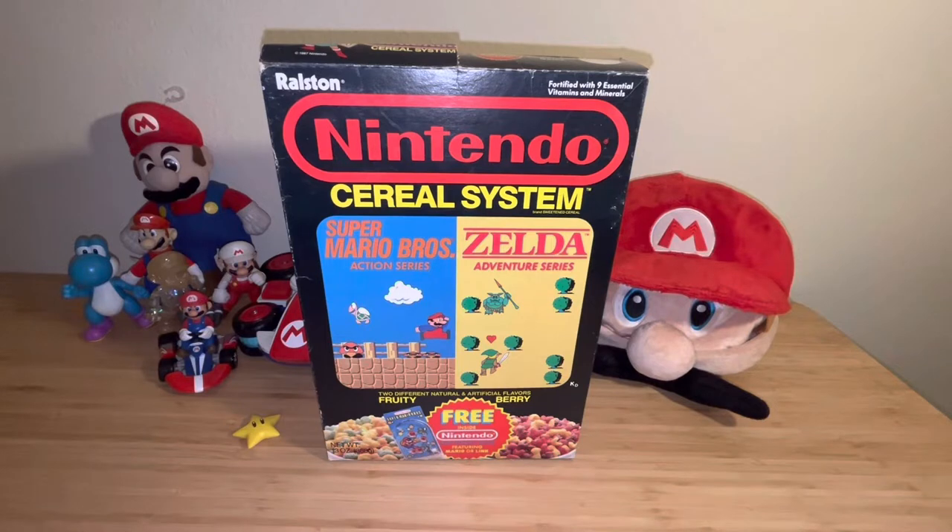I've noticed a lot of interest in these old Ralston Nintendo cereal system boxes. These are cereal boxes obviously from Nintendo, and I remember these from around 1987, 1988, and 1989 — I think they were available for a few years by this company called Ralston. The cereal inside brings back a lot of memories.